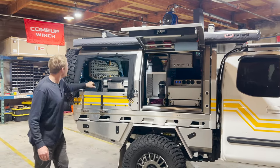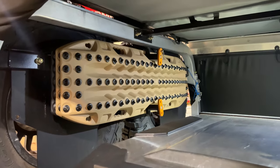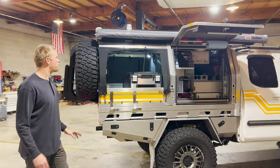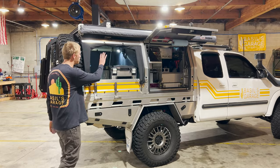On the back deck area we have a set of Maxtrax Extremes. There's also a Baja Designs S1 light on the front as a general cargo light, as well as a few 12-volt inputs and outputs, solar plugs, and a few other things on that back wall.